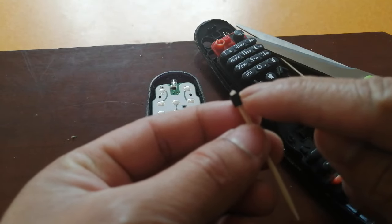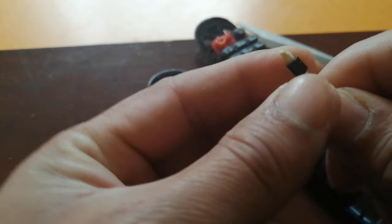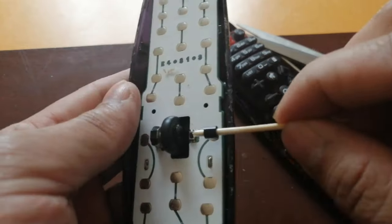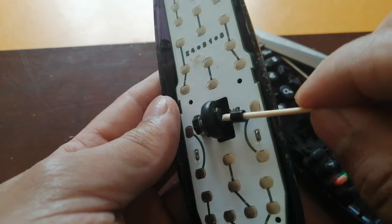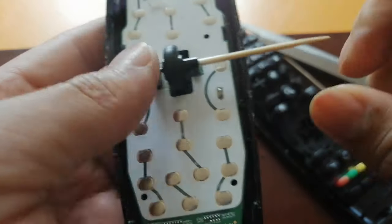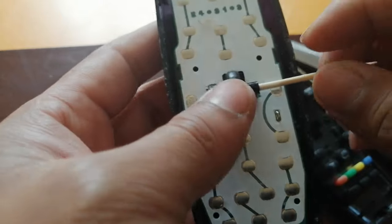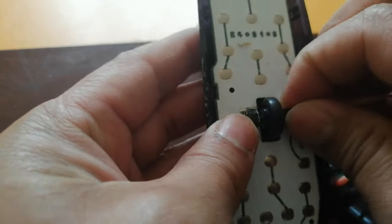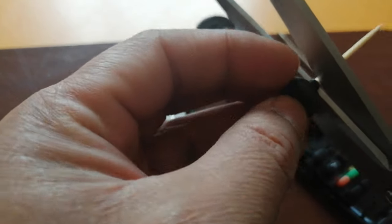Bring it down a little bit. There's a hole, so I'm going to push it in as much as possible — that's the maximum. I'll bring it out a little to check — yeah, perfect.